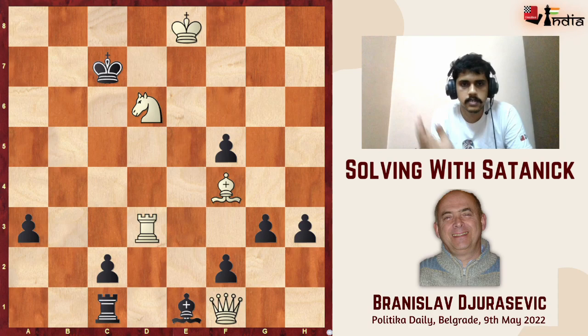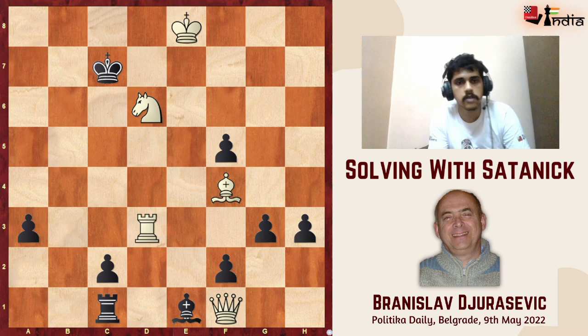Hello everyone, this is Shatnik here. In today's video we are going to look at this mate in three composed by Branislav Judasiewicz, that was published only last week on the 9th of May 2022. Interestingly, it was not published in a specialized chess problem magazine.